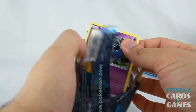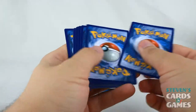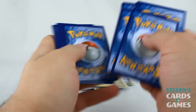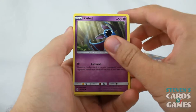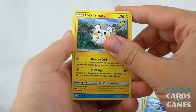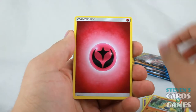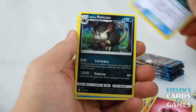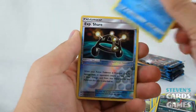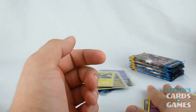I am horrible at opening packs and yet I have a YouTube channel dedicated to that. We got a Zubat, Popplio, Togedemaru, Shellder, Makuhita, Fairy Energy, Experience Share, Alolan Raticate, Wishiwashi, Reverse Experience Share, and Cosmoem. I pulled a Full Art Lunala GX in my Solgaleo and Lunala tin openings, which was pretty awesome.